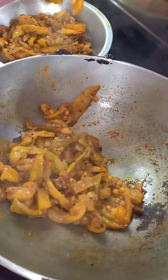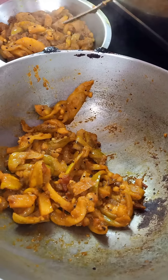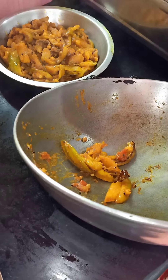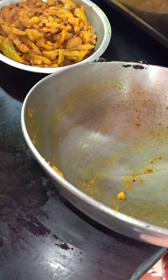I cut the brush off the side. I used the brush to wash both sides of the brush.